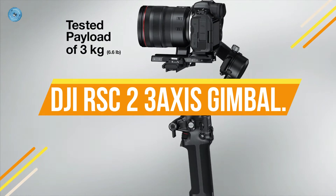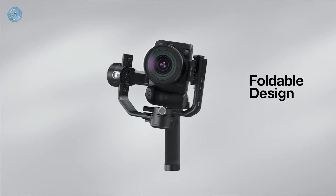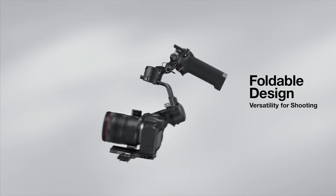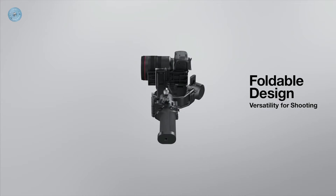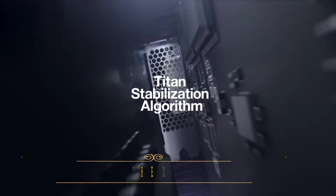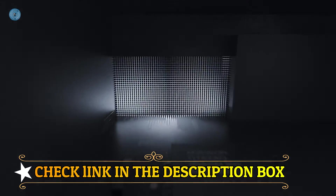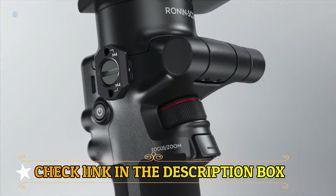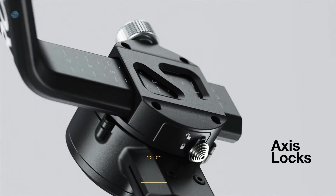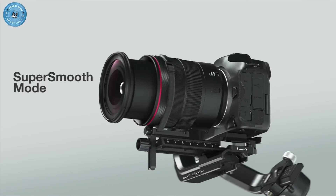Number 1: DJI RSC 2 3-Axis Gimbal. Foldable design: the DJI RSC 2's foldable design means easy transportation and storage, along with expanded shooting options. When folded, the RSC 2 is smaller than a sheet of A5 paper, making it as portable as it is powerful. Weighing 2.6 pounds with a tested payload of 6.6 pounds, the Titan stabilization algorithm captures smoother footage than ever. Super Smooth Mode compensates for micro-movements and increases torque, stabilizing even 100mm zoom lenses. A 1-inch built-in OLED screen gives you complete control right at your fingertips.